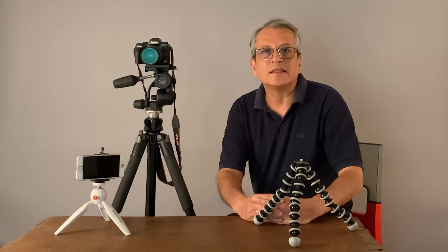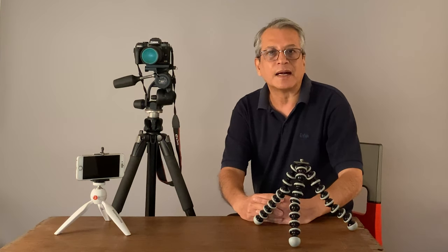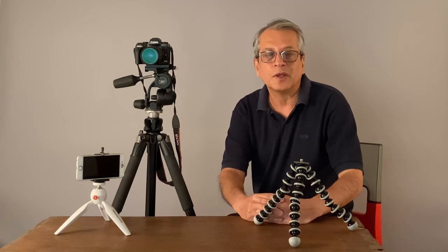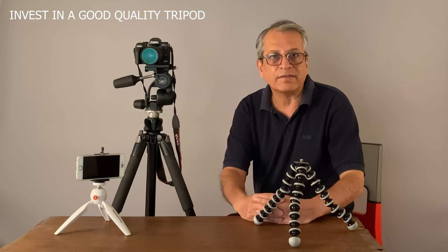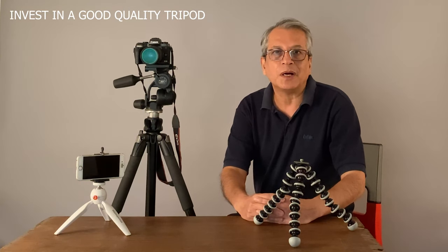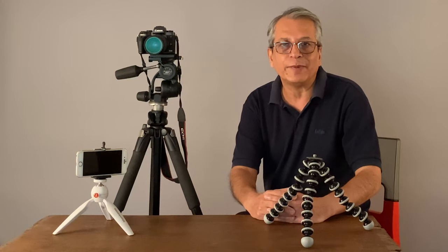When you buy a camera, you start thinking of buying more lenses, lights, and other accessories. My advice will be to start thinking of buying a good quality tripod also. Tripod is an investment — it lasts quite long. The tripod I have, I have been using it for almost 20 years now. You don't change your tripod now and then, so the tripod has to become a part of your kit bag along with your cameras, lenses, and memory cards. Hope you liked the video and found it informative. If you have any questions or queries, please write in the comments, and do not forget to subscribe to this channel.